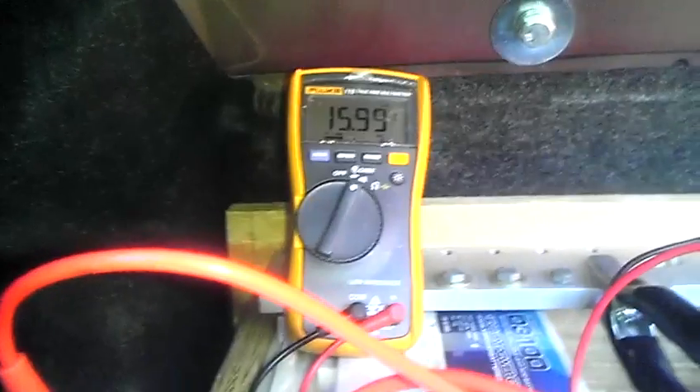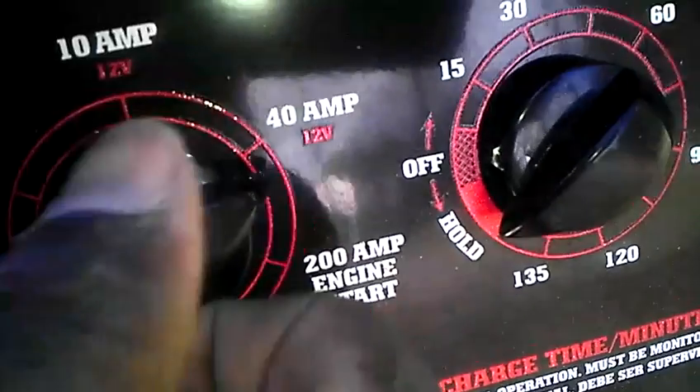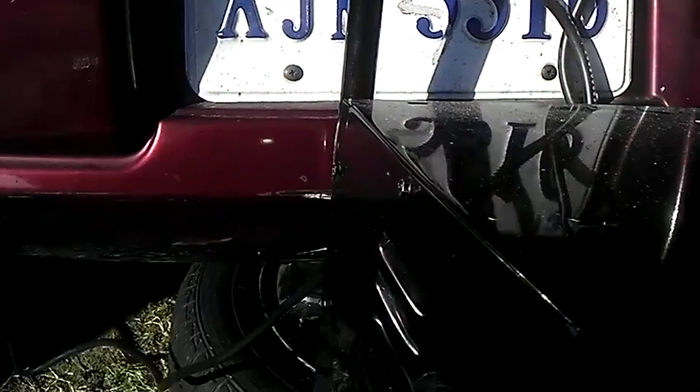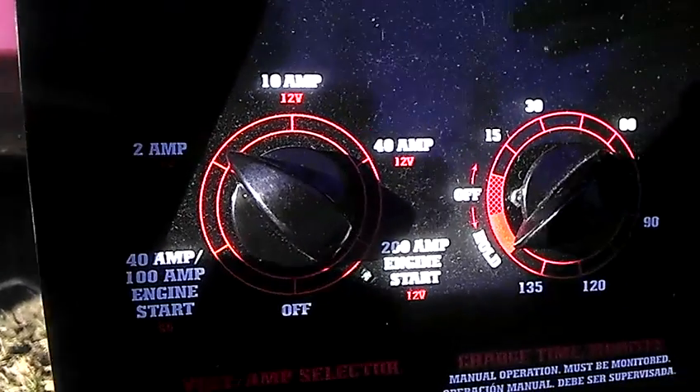See what happens. 16 volts. One more spike, then that's it. Engine start. 16.44, and that's it. Back to two amps — do not want to cook these expensive, awesome Excess Power batteries. Voltage is back.